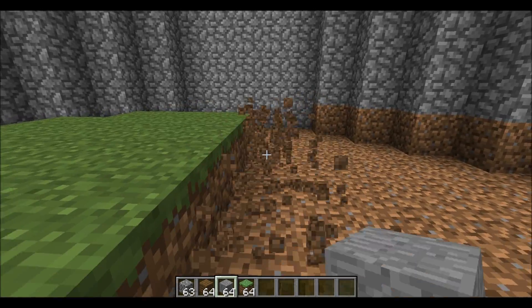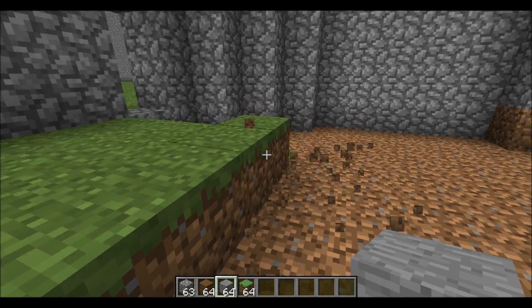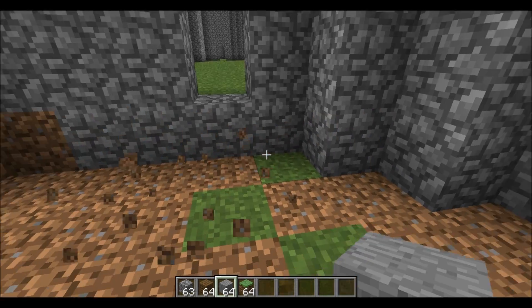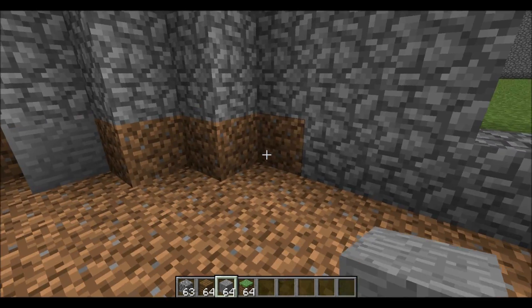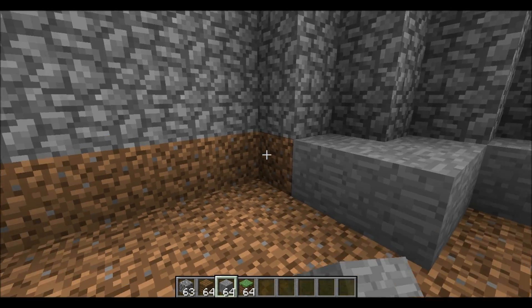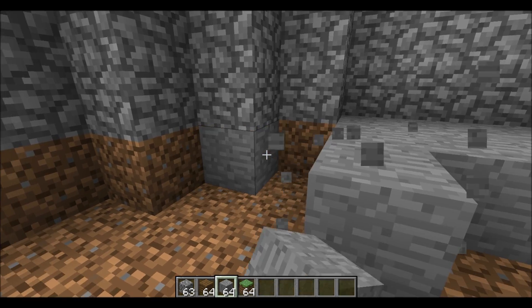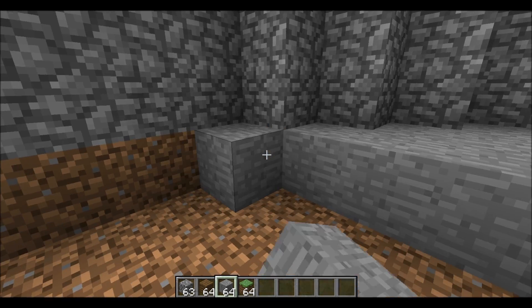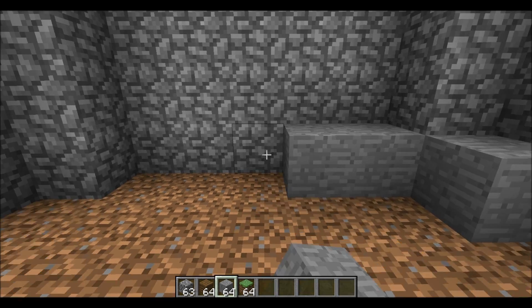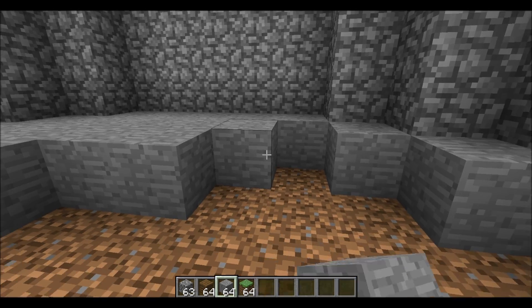I'd appreciate it if you guys left a like or subscribed, and if you have anything to say so far just leave a comment. Now what we're going to do is fill in the bottom with stone, which gives a nice texture to the floor instead of just dirt. I think stone goes really well with the cobblestone.